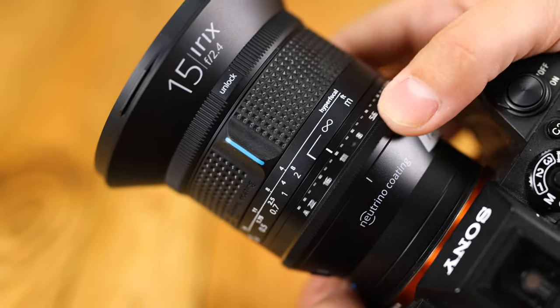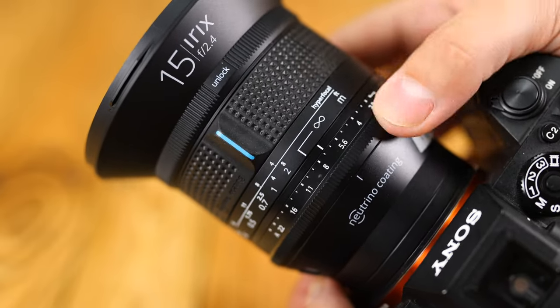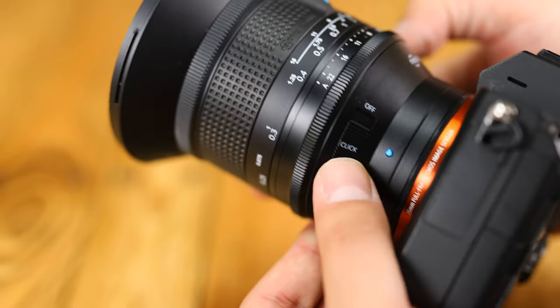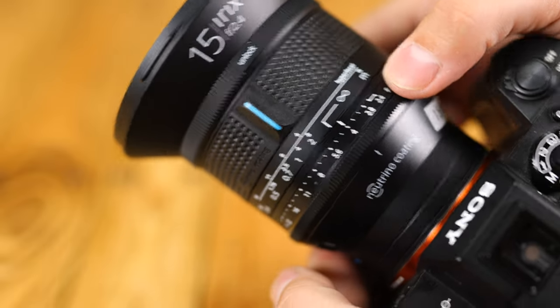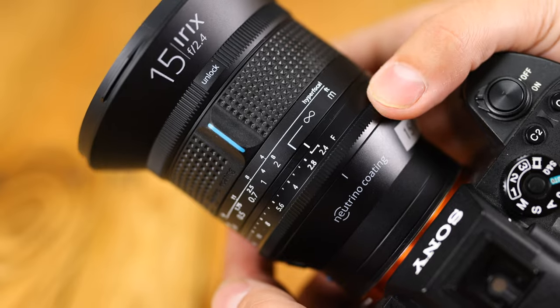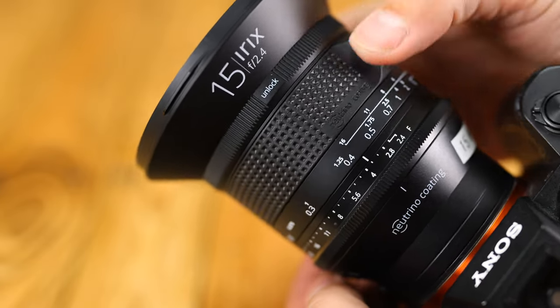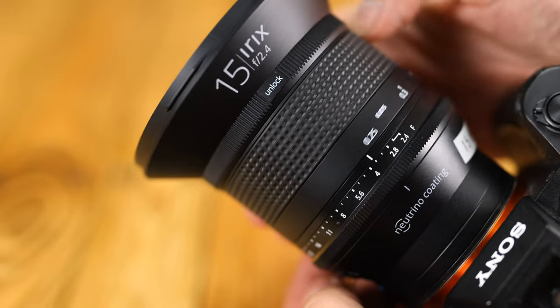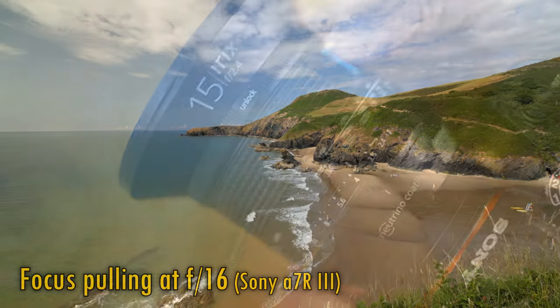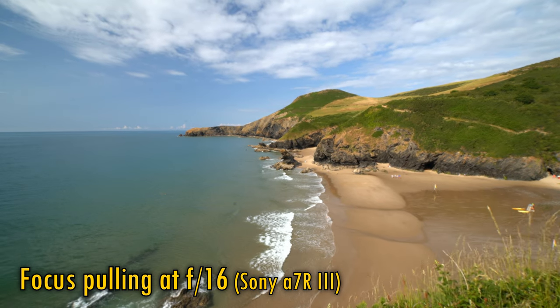A key improvement over the original lens for digital SLRs is its aperture control ring at the bottom. It can be set to work with gentle clicks, or if you flip a switch, it turns completely smoothly for video work — useful. Then comes the beautifully designed rubberised focus ring; it turns very smoothly and precisely, perfect for shooting even at f2.4. When adjusting focus, the lens exhibits very little focus breathing.